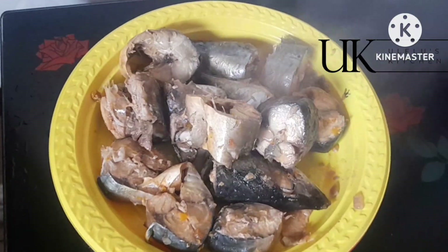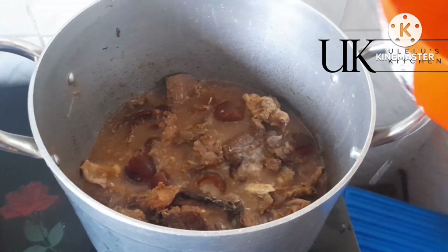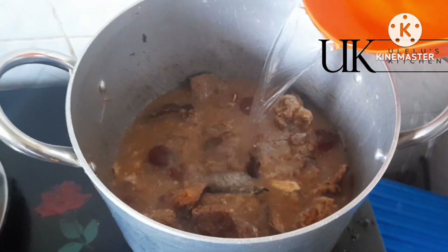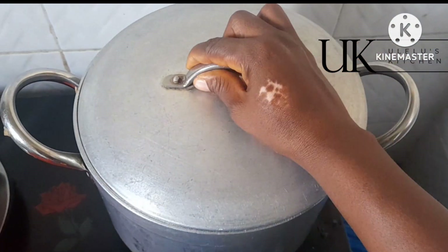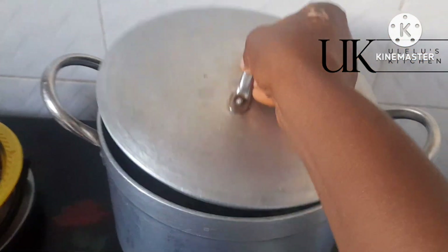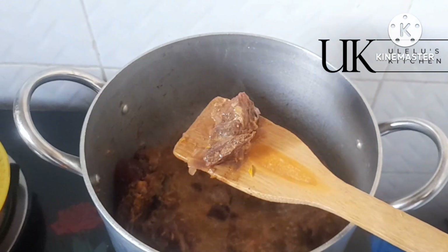Now to get your soup stock, you need to season this properly. When I say season, that does not mean you pack lots of seasoning cubes. You have things like onions, ginger, fresh pepper to blend into it. When you add all of this together, you cook your protein — whatever protein you're using for your soup.